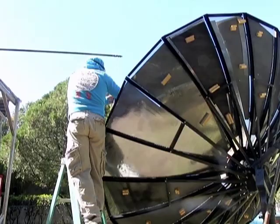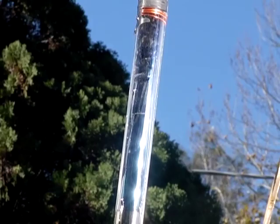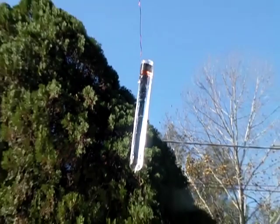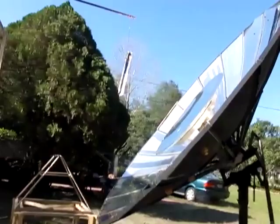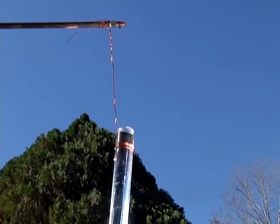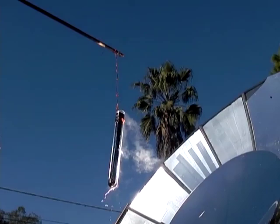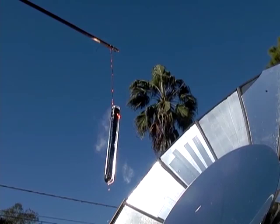Looks like I went a little too high — adjusting now. So far we're one minute into the test and it's already starting to steam at the top a little bit. At one minute and thirty seconds, 20 ounces of water is at a full boil.